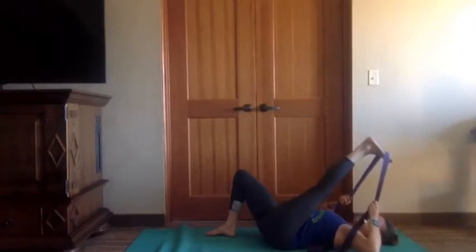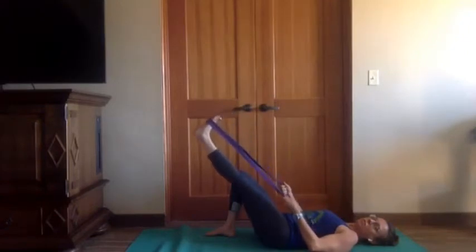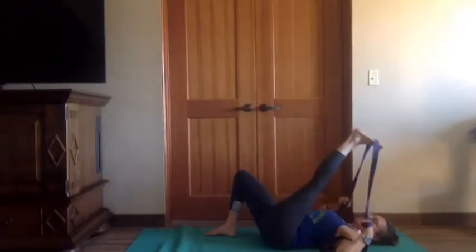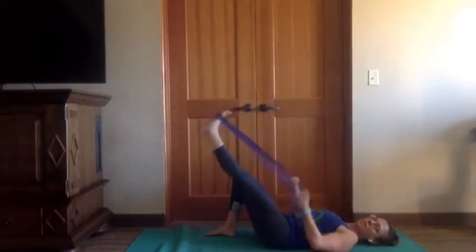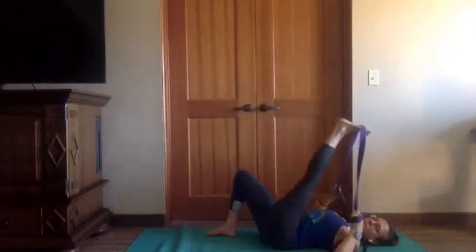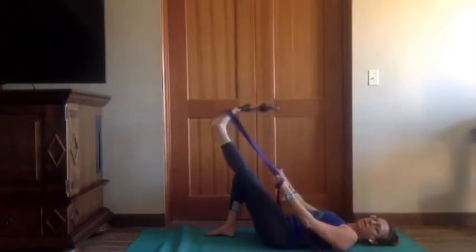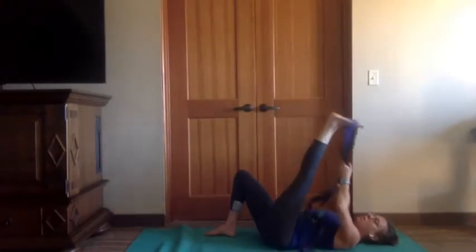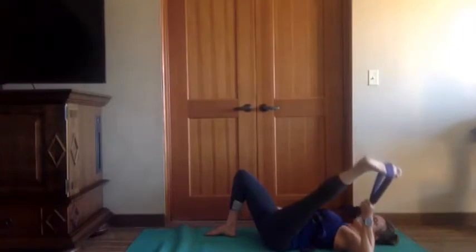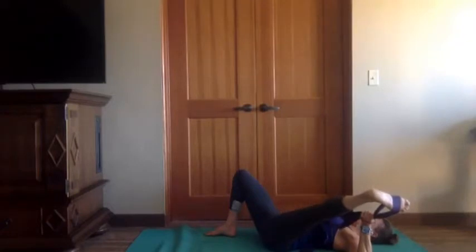Then we'll strap the left foot, right foot on the mat. Inhale, pull the leg towards you — find that hip flexion really deep — then exhale, hands can slide down the strap, knees in the same horizontal line. Two more: inhale, leg towards you; exhale, leg away from you. Last time inhale and exhale. Inhale, bring that leg back to center. Left hand on both sides of the strap, inhale, open the leg to the left — finding that abduction, moving away from the center line of the body.